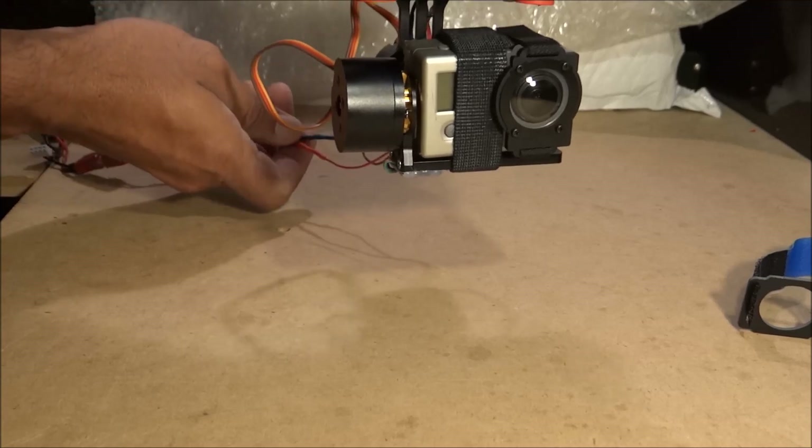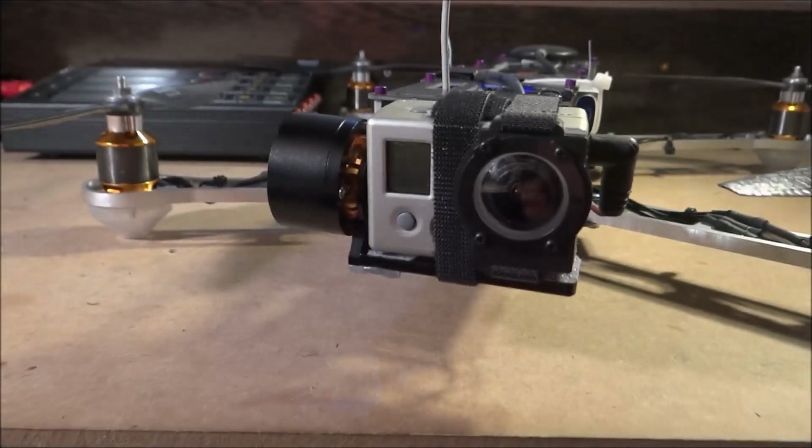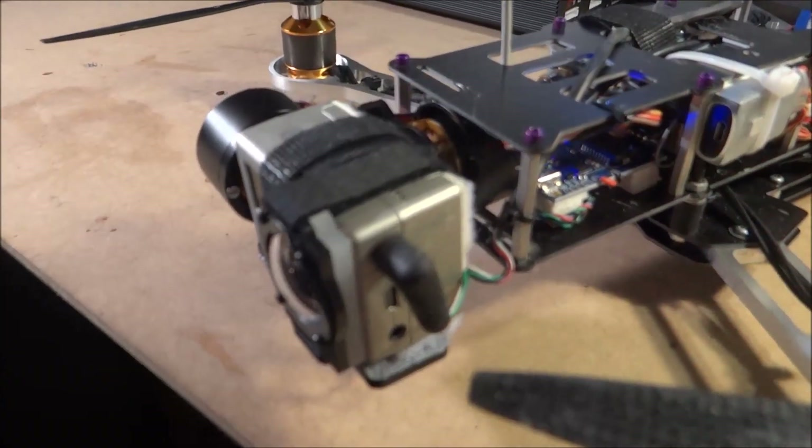I'm going to be installing this on my Iconic X, and I'll show you that here in a little bit. Here is the gimbal installed on my Iconic X frame — I'm just going to give you a close look at how I installed it.